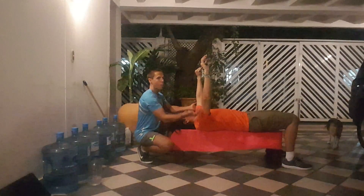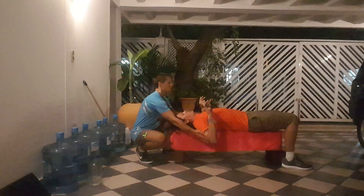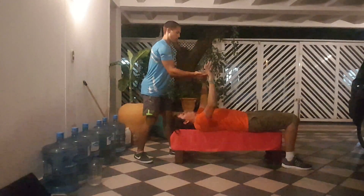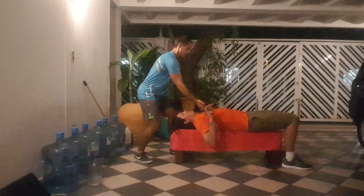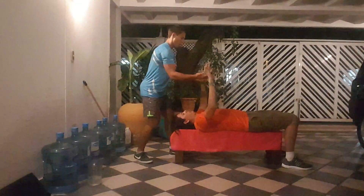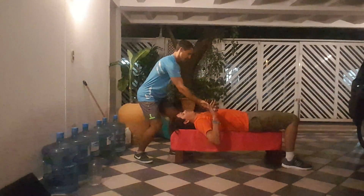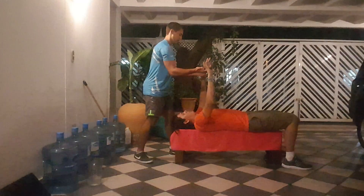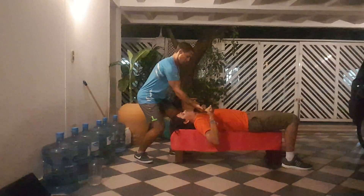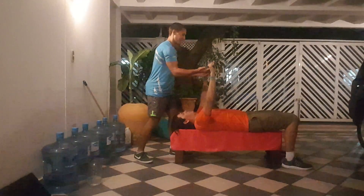Make sure you're exhaling on the way up. We're going for ten. One, two, three — make sure you're breathing out. Four, five — keep that in the middle of your chest. Six, seven, eight, nine. One more — push hard, push hard. Ten.